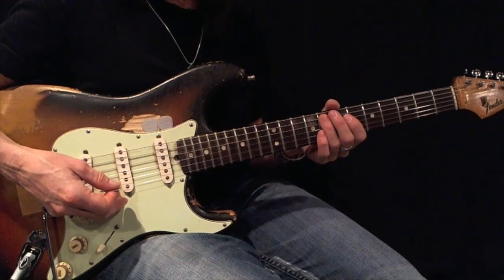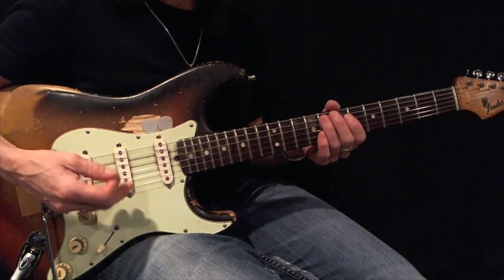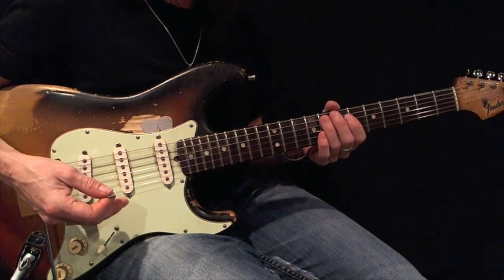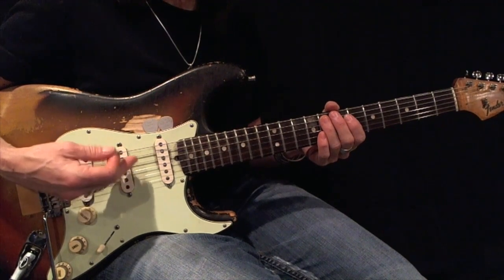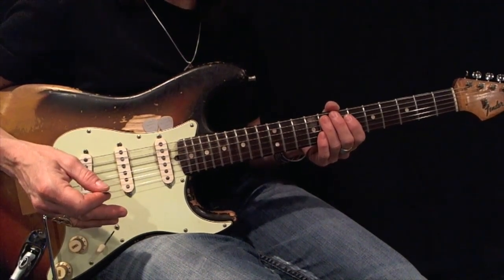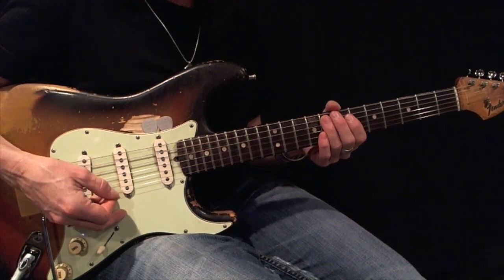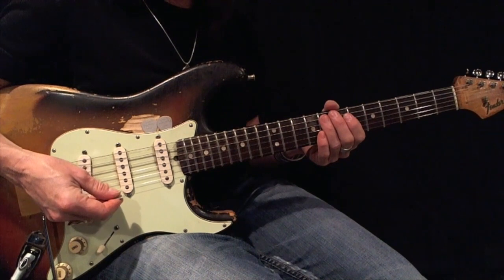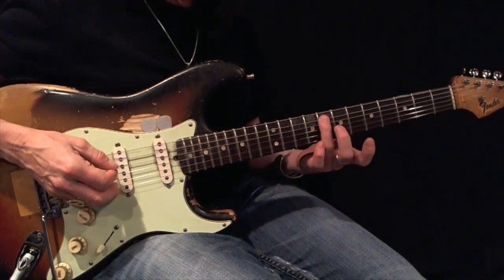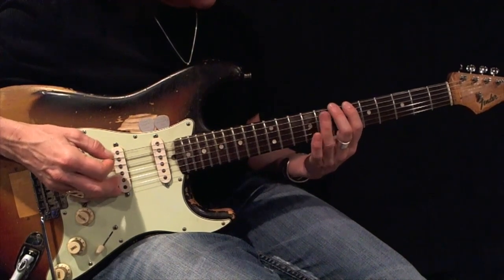Here's an F minor pentatonic root 5 expanded using triplets. I'm going to work my way up with fingerings 1-2-3 and come back using fingerings 3-2-1. Using all down picks, play this back and forth 12 times before moving on. Here's your root. Now here's your example.